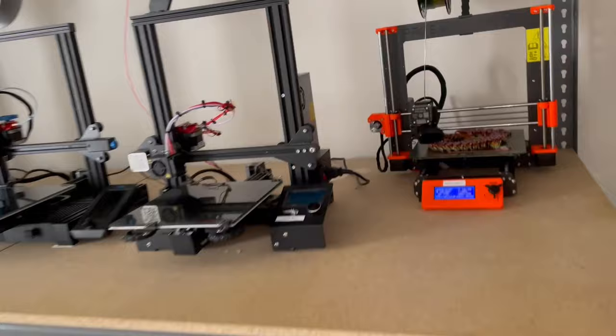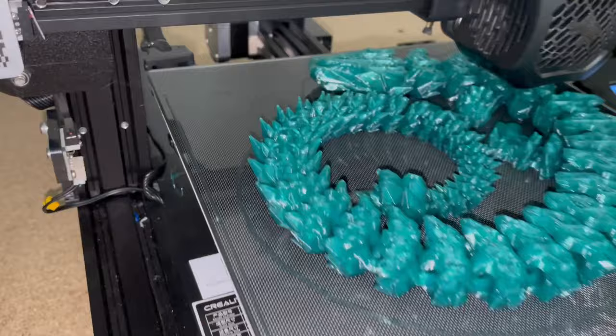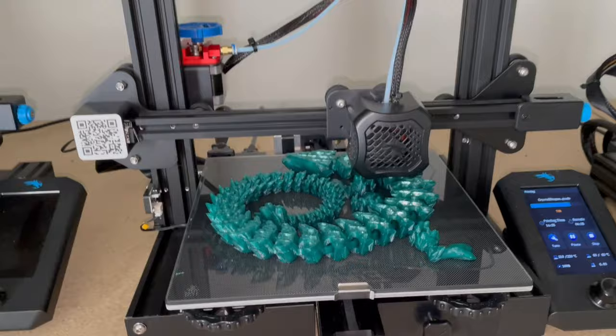It's the next day, and we're going to check on these Crystal Dragons. Here is the rainbow, and here's the green. We have about four to six hours left on these, and then we will be finished.